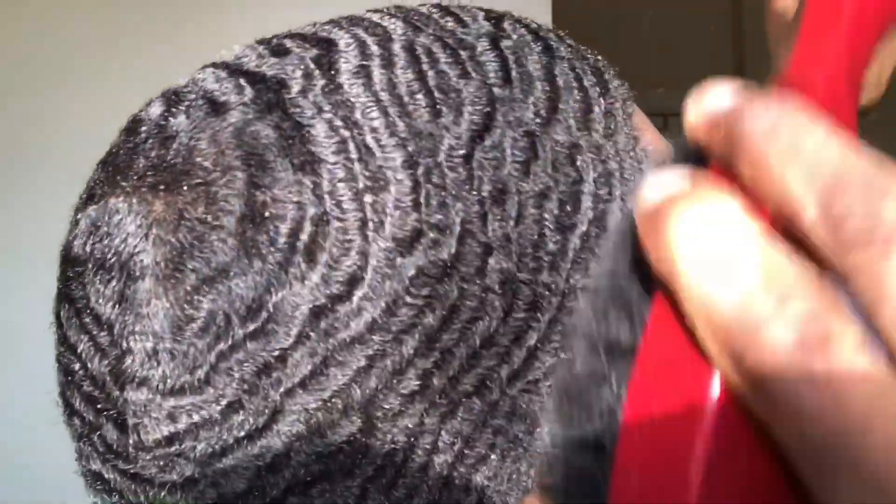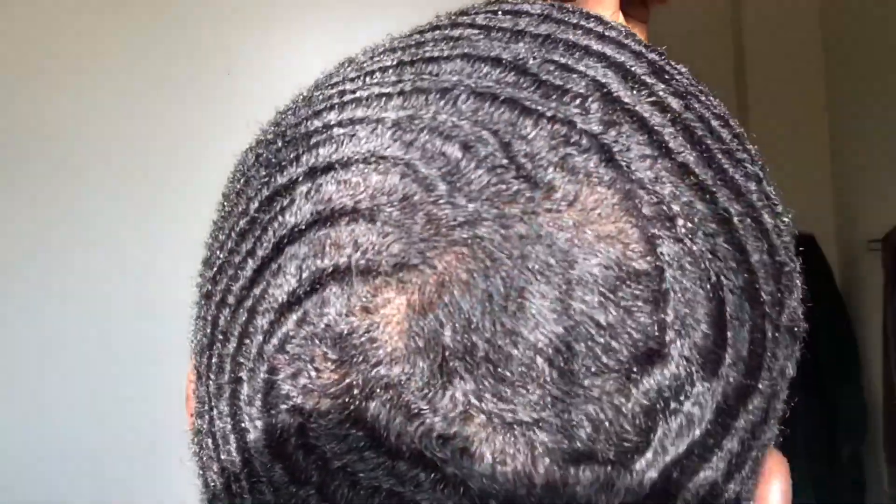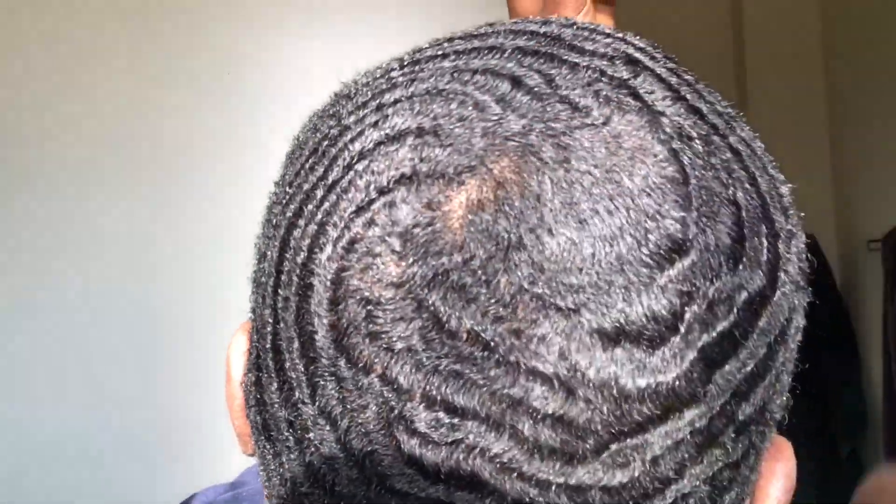I've been focusing on just getting my pattern in, and this is the side I really gotta work on. I gotta put in some comb work on this side to really make it come in — this is my weak side right now. I have to put some work in on this, but it's gonna come in quick, so stay tuned. I'm gonna be showing y'all all the progress on that and everything I'm doing.